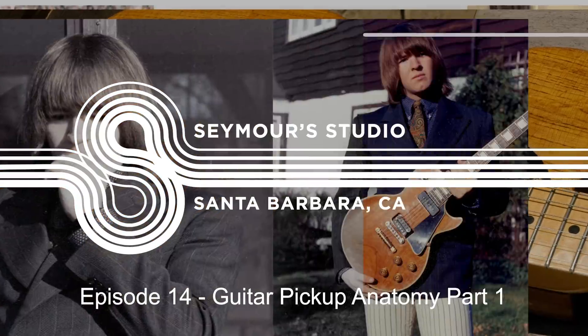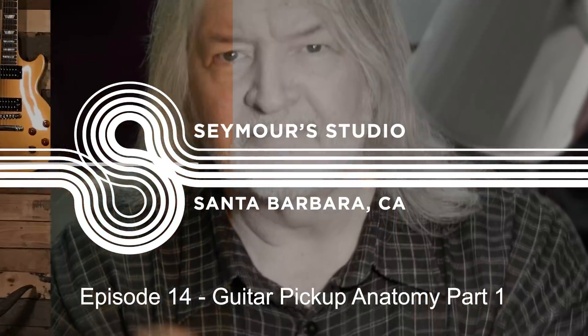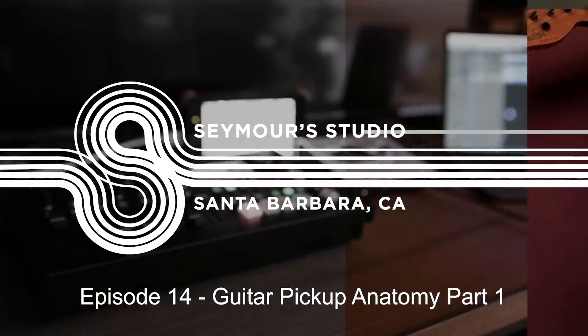Hi, Seymour Duncan here. Welcome to my studio. Today we're going to be answering a bunch of questions from some of you guests out there who watch the show, and I really appreciate it. It's really kind of cool. You guys are trying to keep me on my toes here, which I appreciate, but we're going to have fun.